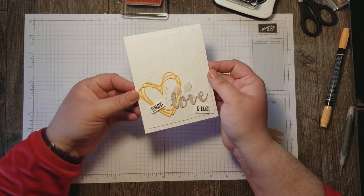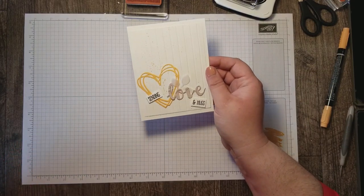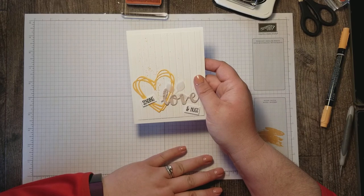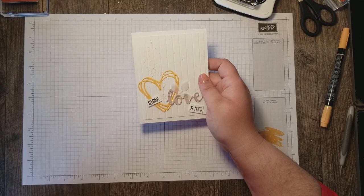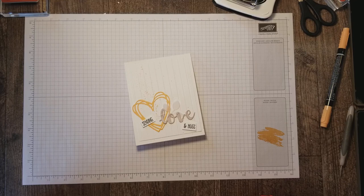Cute, huh? If you don't have a Stampin' Up demonstrator I would love to earn your business. Make sure you subscribe to my YouTube channel — I plan to do a lot more videos and I don't want you to miss a thing. If you enjoy watching me stamp, make sure you like my Facebook page, Country Cards by Rose. Every Wednesday evening I go live at 7 o'clock Central Time and you can check out new projects there. Thanks so much for stopping by and have a great rest of your day!